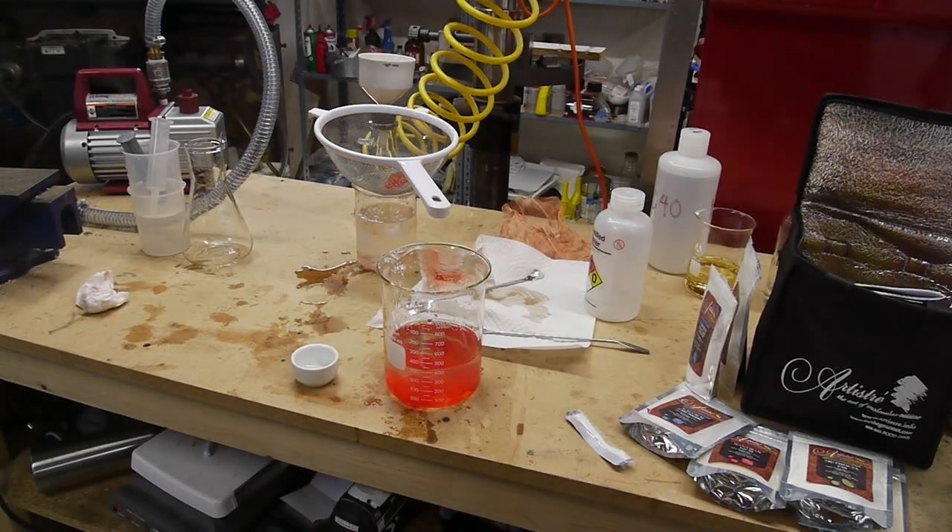Hey everyone, I got another food hack for you. Someone in the comments section suggested spherification, or molecular gastronomy — the over-popular term to describe playing with food — in the comments of one of my last videos.